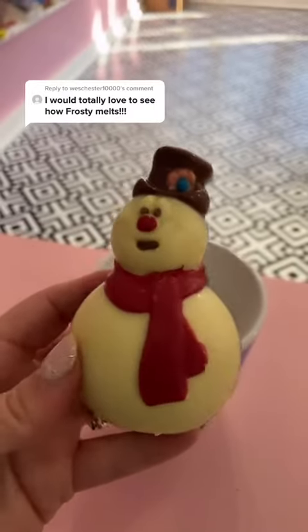Moment of truth! Let's pull this dude out and try not to giraffe him. He's so cute! In all honesty, I have to say, I think this is my first time ever doing a hot cocoa bomb.